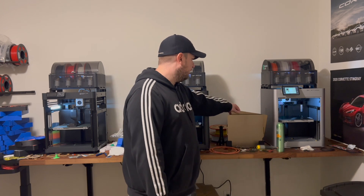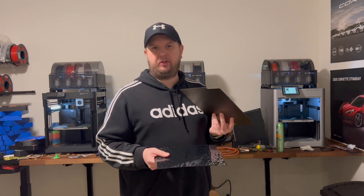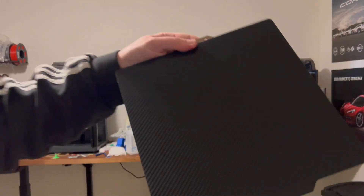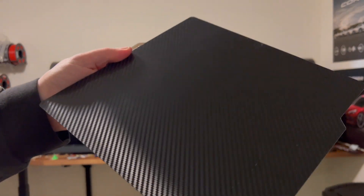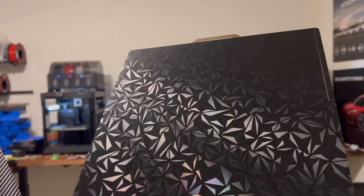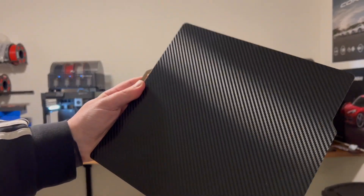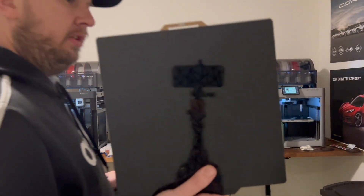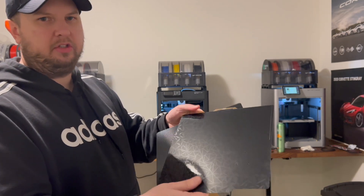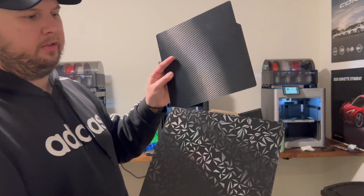I have extra build plates that I highly recommend — they really take your product to the next level on certain items. One has a carbon fiber texture, so when your print is done you get a cool carbon fiber look on the bottom. Another has a triangle-type texture that looks really cool and kind of shines and sparkles. PLA sticks extremely well to these plates without needing much bed heat, and I've never had anything curl up or come loose.